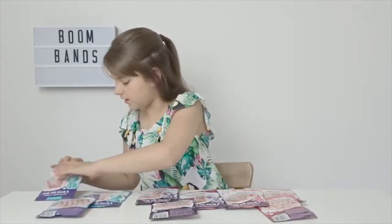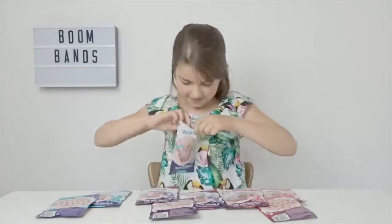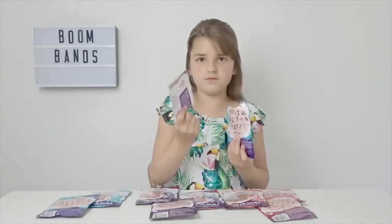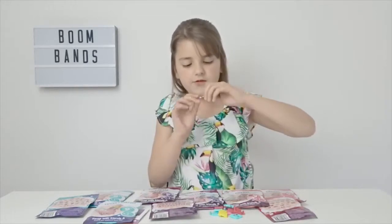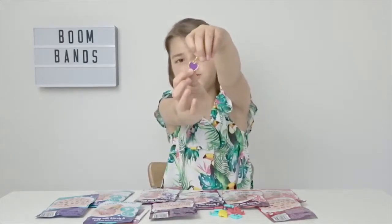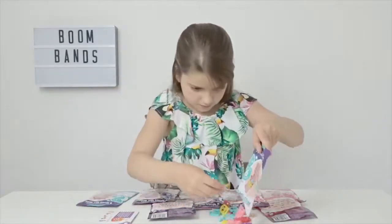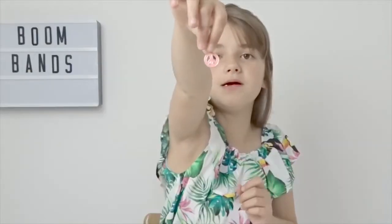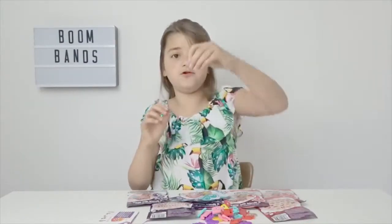I'm going to start with Boom Buddies. I think this is the instructions or the checklist, and I've got this purple heart charm too. So I'm going to open all the Boom Buddies packets. In this one I got a peace charm, and in this one I got a dollar sign.